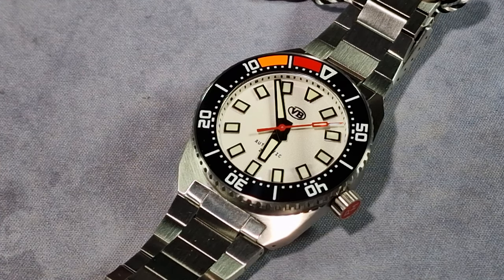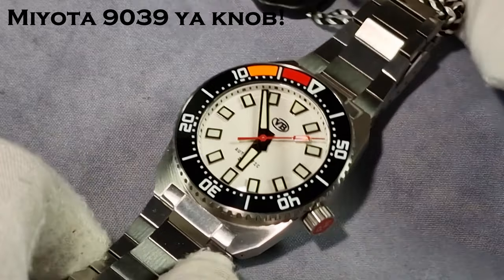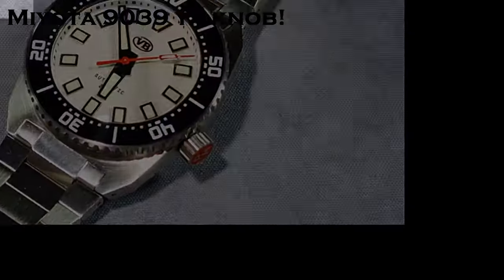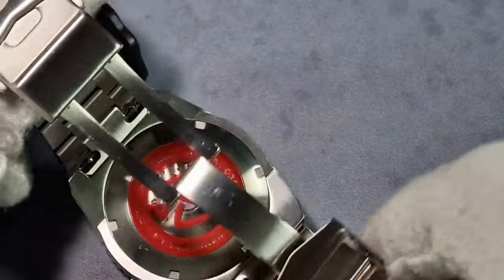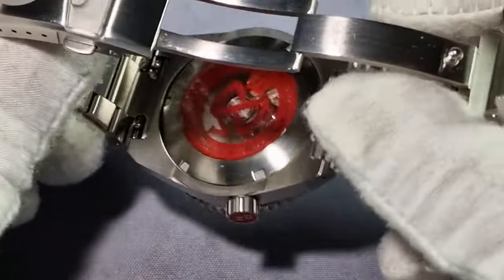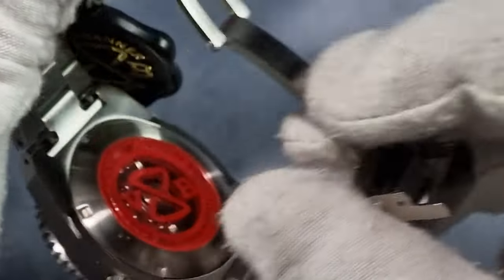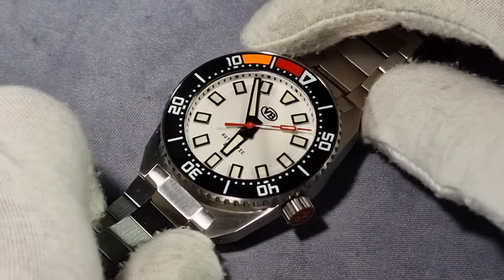The movement inside this — it's a Miyota 9039. I initially said Seiko NH38, which was wrong — it's 100% a Miyota 9039. You can tell I'm just doing this off the top of my head.